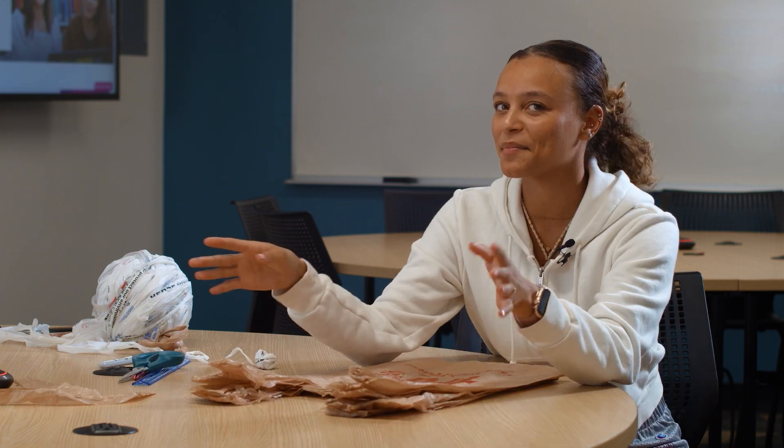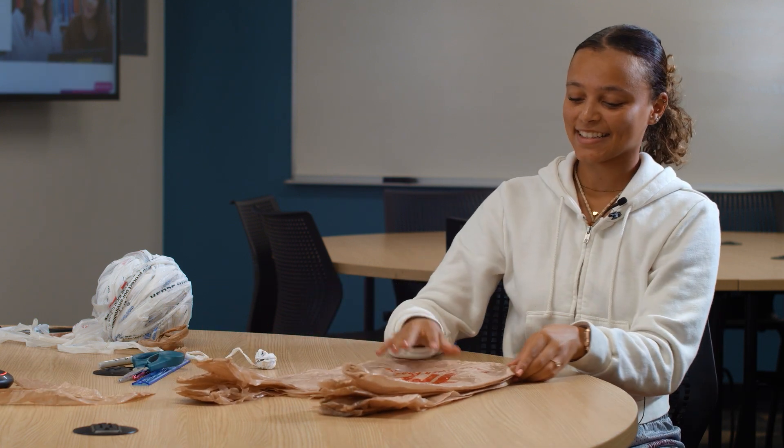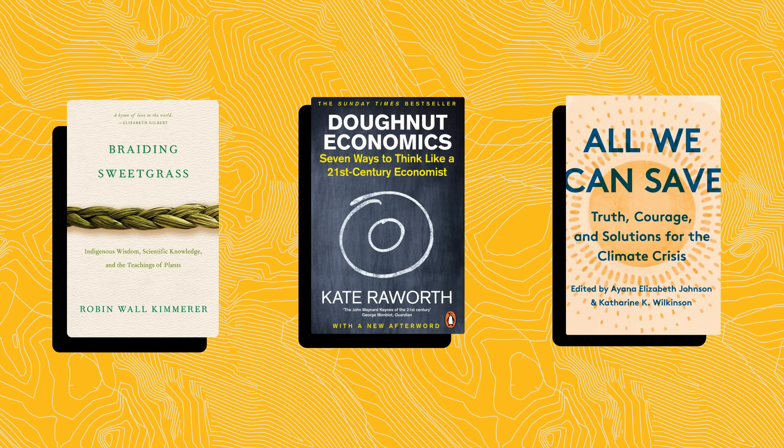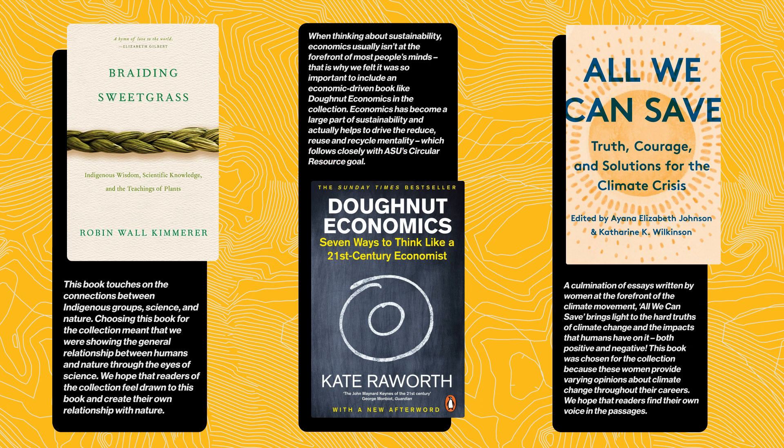Anybody can make plarn — can you figure out the logistics of crocheting? At the ASU library, we believe in the importance of sustainability. If you're looking to expand your knowledge on the topic, we've got a great selection of books recommended by the experts at OpenStax. Feel free to take a look and see what interests you. Happy Earth Month.